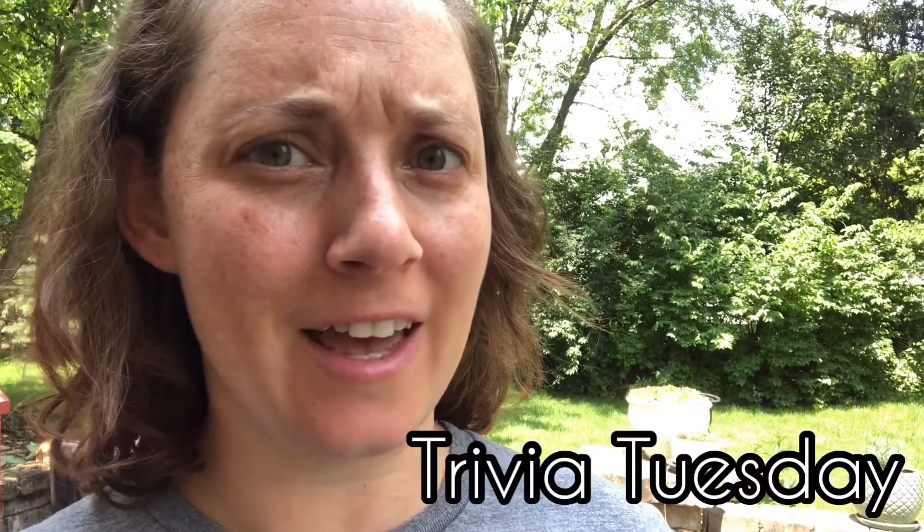Hi friends, Ms. Vanessa here. It's Trivia Tuesday and today I'm going to teach you about baking soda and vinegar and the chemical reaction that happens to make CO2, carbon dioxide. So come on over to my table and think about this cool science experiment and how you can try it at home.